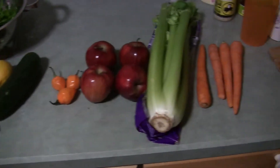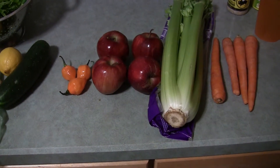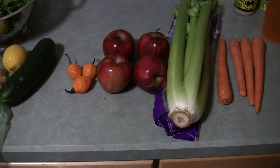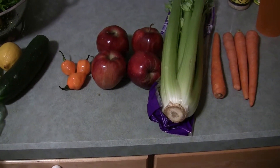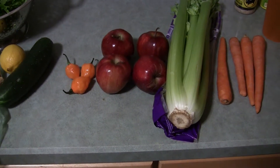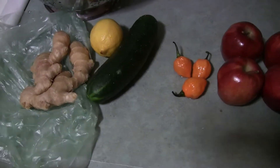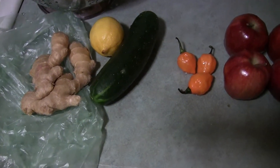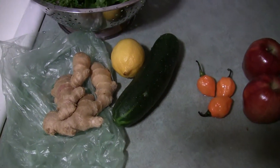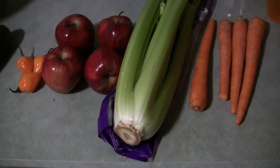My ears were hurting too — almost like allergy-type symptoms. I also made some juice for someone else, and I noticed their skin tone looked nicer after they drank it. I looked in the mirror and my skin looked nicer too, maybe half an hour to an hour after drinking the juice.